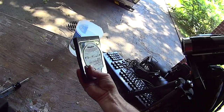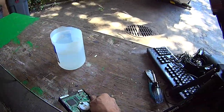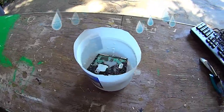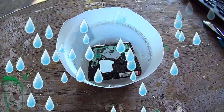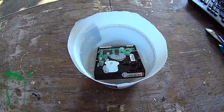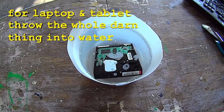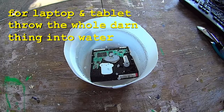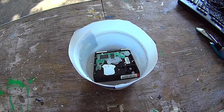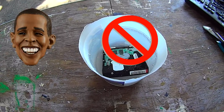Now, here is my big secret disposal method. Here is our hard drive. Here is a bucket of common tap water. Take the hard drive, put it in the tap water, let it sit in there for about 15 to 20 minutes so the water can seep into all the cracks and crevices. You see the bubbles coming out slowly, effectively ruining all the information on this hard drive, making it irretrievable to any hacker of any caliber, whether they be government, criminal, or stalker types. No one will be able to get anything off of this.